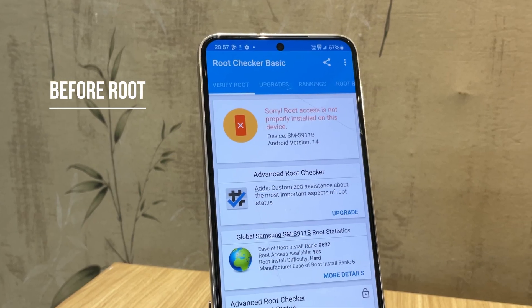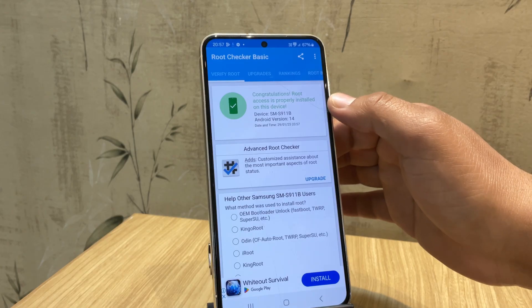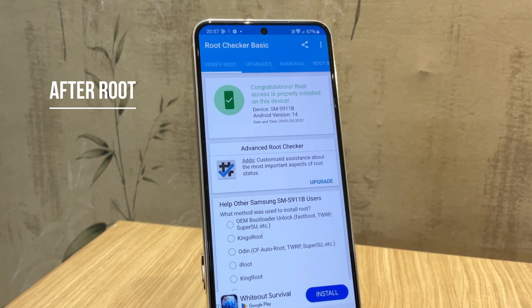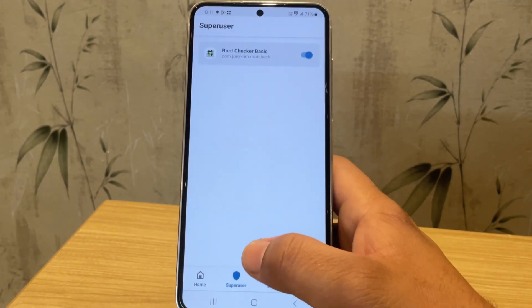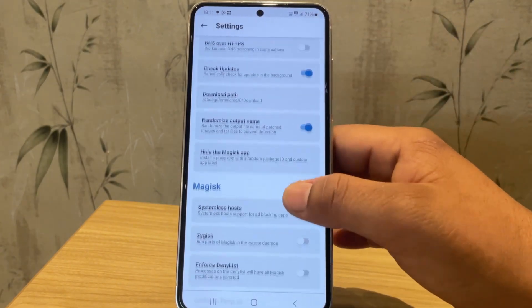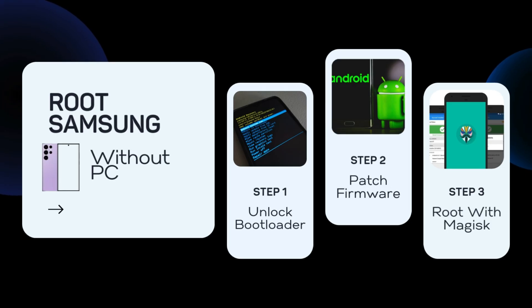Hi guys, in this video I'll show you how to root your Samsung device without using a PC. No computer, no Odin, just another Android phone and a few simple steps using Magisk. If you've been looking for a safe and beginner-friendly way to root your Samsung phone, this method is perfect for you. I've simplified the process so anyone can follow along, even if you've never rooted a phone before.